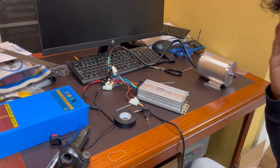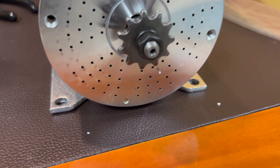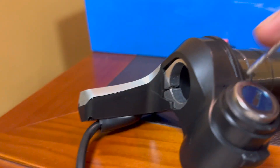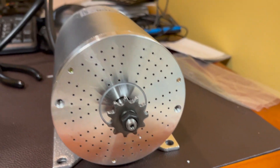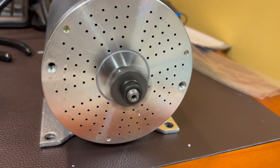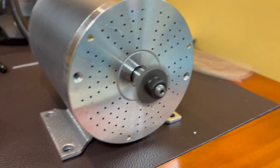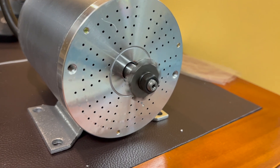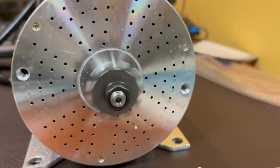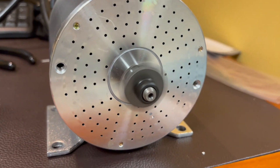Looks like everything here works for the most part, other than the speed controller — that shouldn't be a big deal. I want to do a close-up on the motor itself while this is running. The keys have to be there — you can see the lights are on. As this motor is just spinning in the background, I just wanted to say that I'll be leaving links to both the motor and the battery that I purchased down in the description. Feel free to ask any questions or leave any comments or suggestions about the video down in the comment section. I'll see you in the next video.